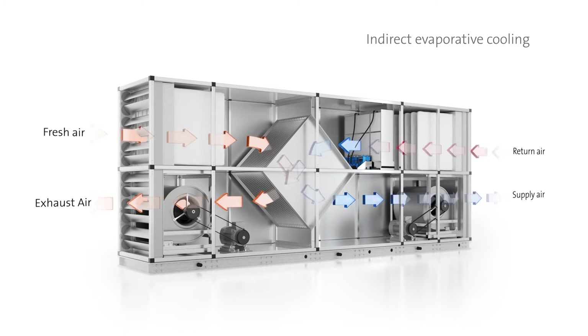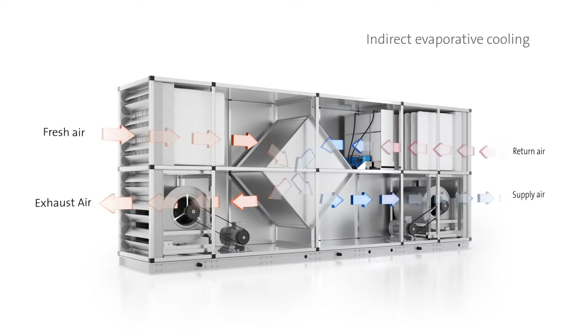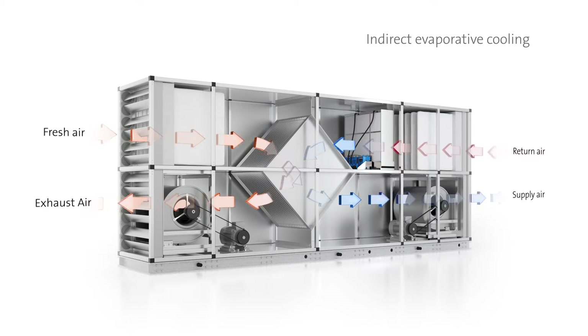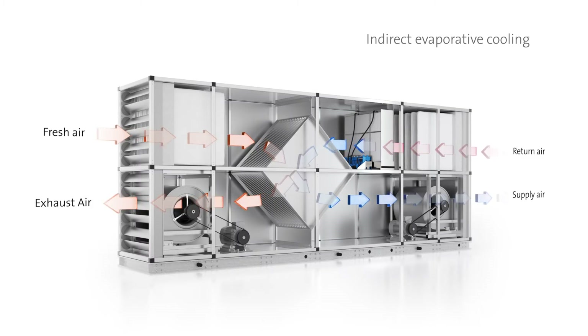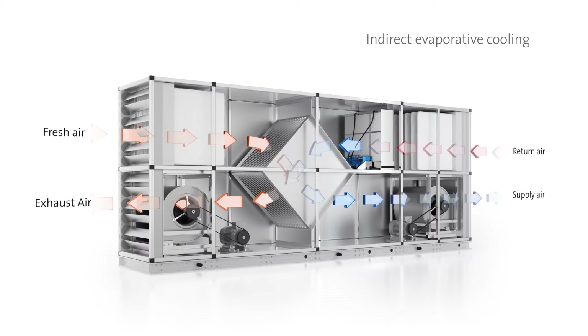Cool outside air is drawn through a heat recovery unit, then immediately exhausted, while internal air is drawn from the room and circulated through the heat recovery unit before being reintroduced to the room. The outside air's cool thermal energy is thus transferred to the internal air via the heat recovery unit without the two streams directly mixing.